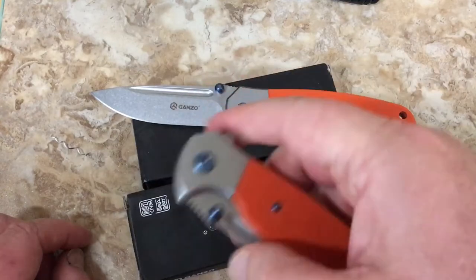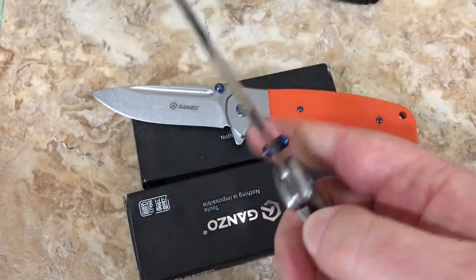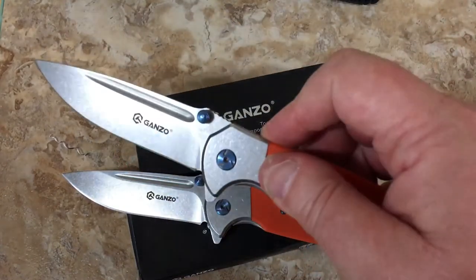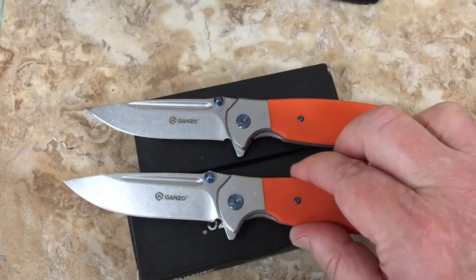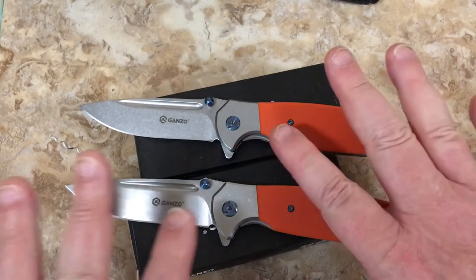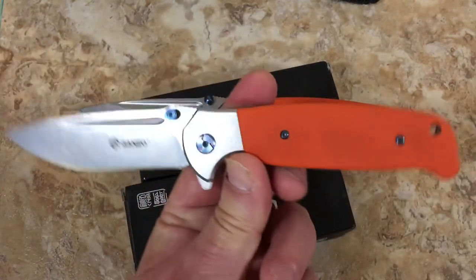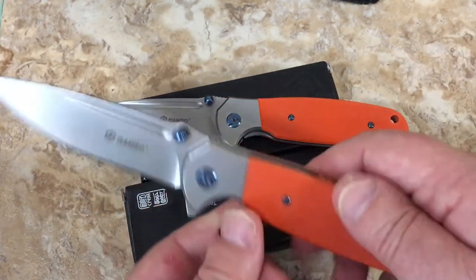They've kind of loosened up on their own to where they're flipping a lot better now. Even if I could get in there, I don't think there's any point. They're adequate flippers - the action's pretty good right now and seems to get better. It's interesting to see the differences because this detent is much tougher than this one. It's kind of strange that they're so different, but they both flip well. If you like this design, these are cool knives. It's nice to have a frame lock flipper for 27 bucks. I really like the look and the basic design of this knife. It's a big enough knife to use for a lot of things and there's no rough edges - very smooth.